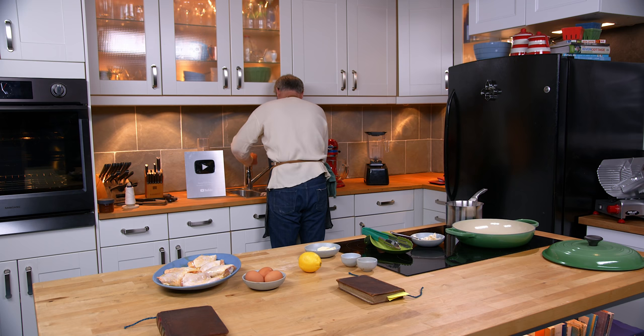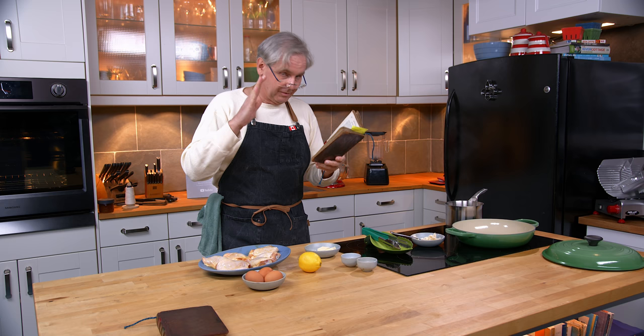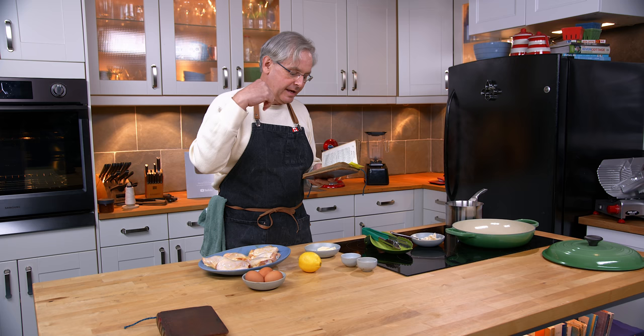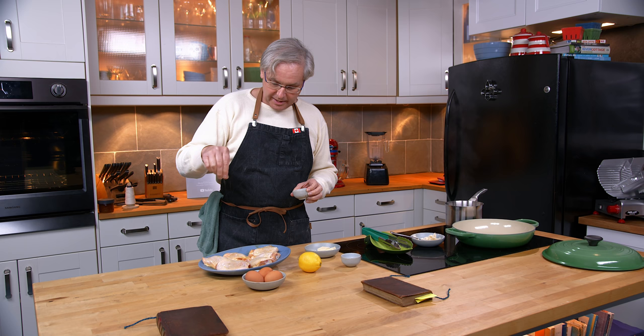Now we need to season the chicken. The recipe tells us to use white spice and salt. It took me a little while to read through a lot of the recipes in this book, and when they say white spice, they mean white pepper. They use that term interchangeably throughout the book — and even interchangeably within one recipe, because later in the recipe it says white pepper. So I've got white pepper here and I'm going to sprinkle that on top along with some salt, doing both sides.